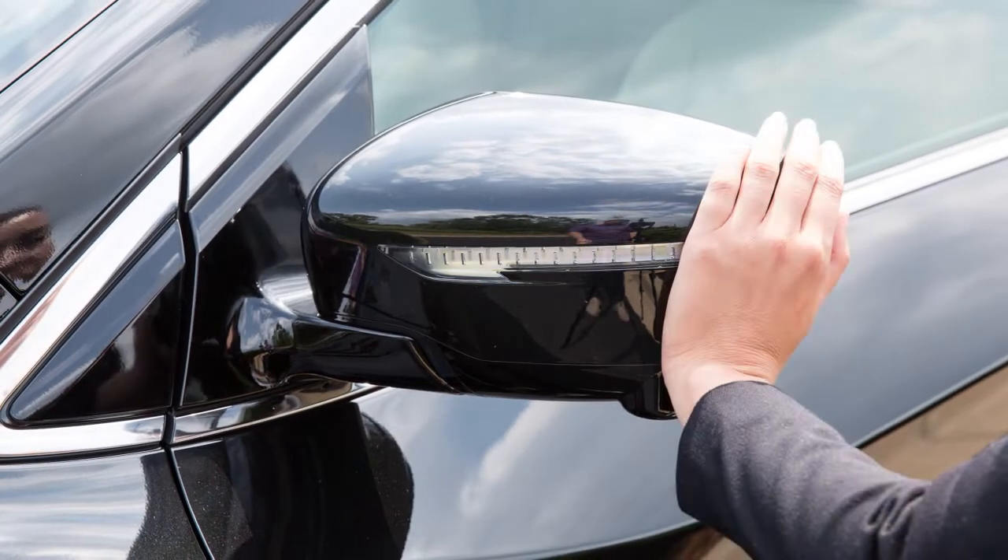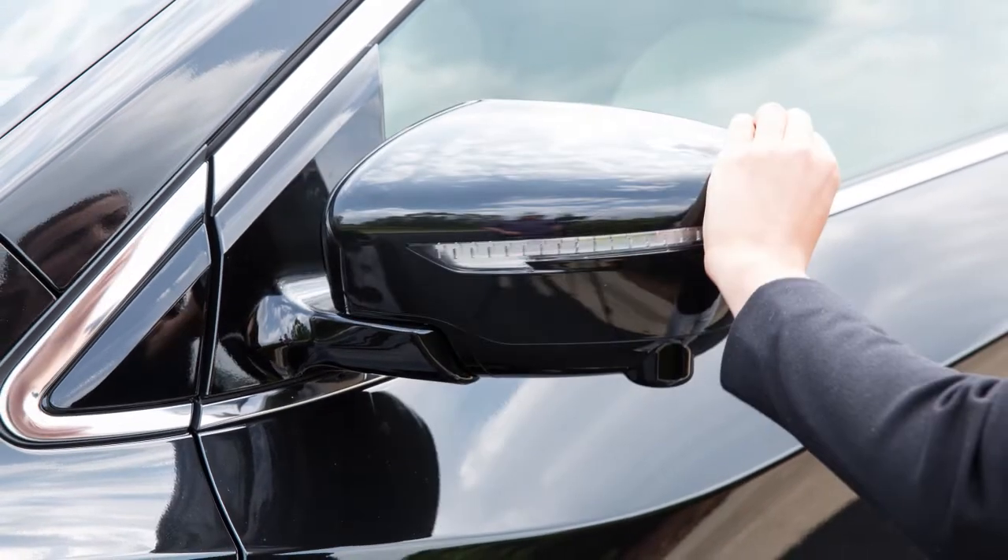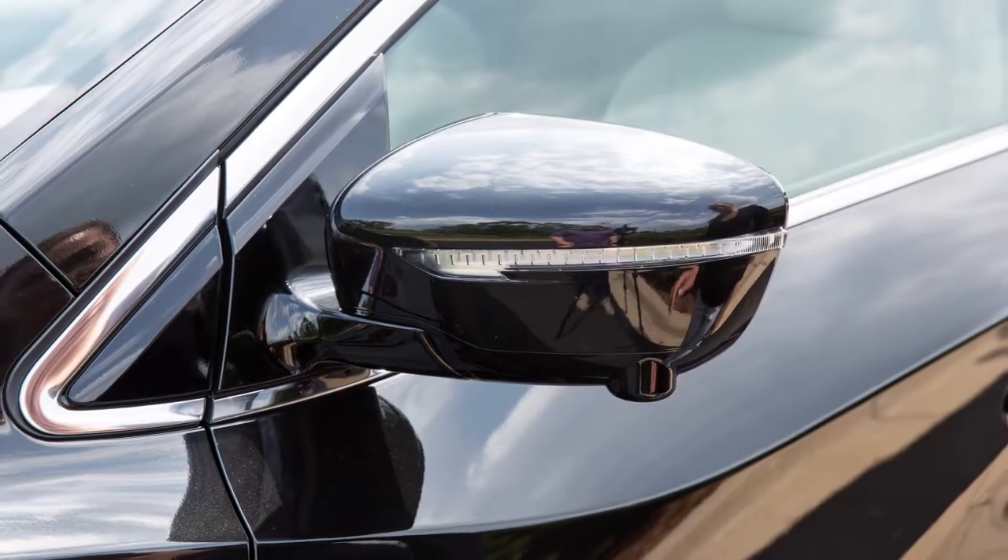For manually folding outside mirrors, move the outside mirror toward the door. Move it in the opposite direction to unfold the mirror.